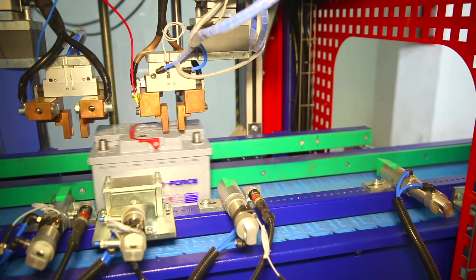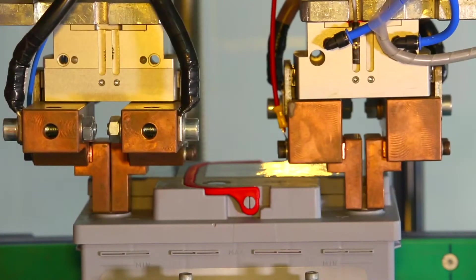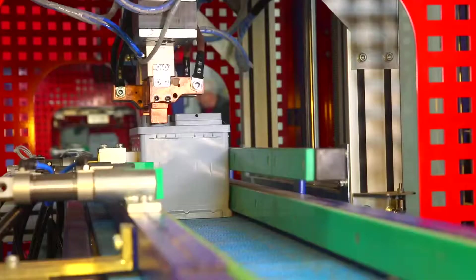Batteries entering the machine on the conveyor are positioned and fixed. The working head is lowered to the battery terminals and a special electronic system conducts battery testing.